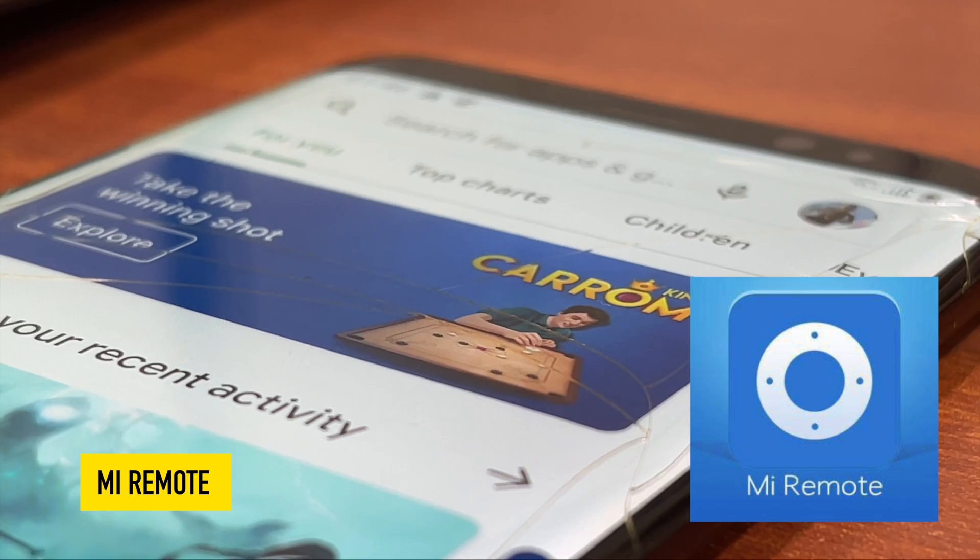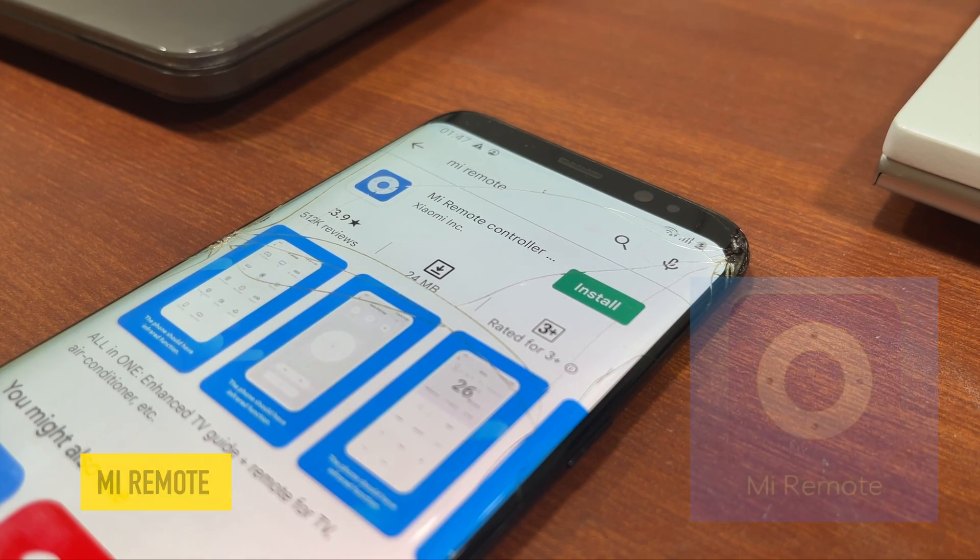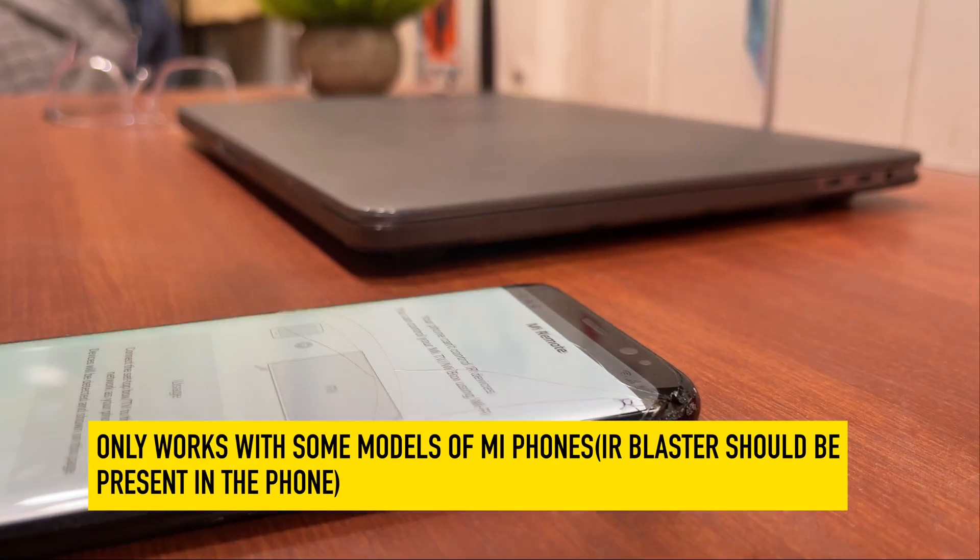The fourth one on the list is especially for Redmi phone users. If your phone is equipped with an IR blaster, then you can use your phone as a universal remote in your home.